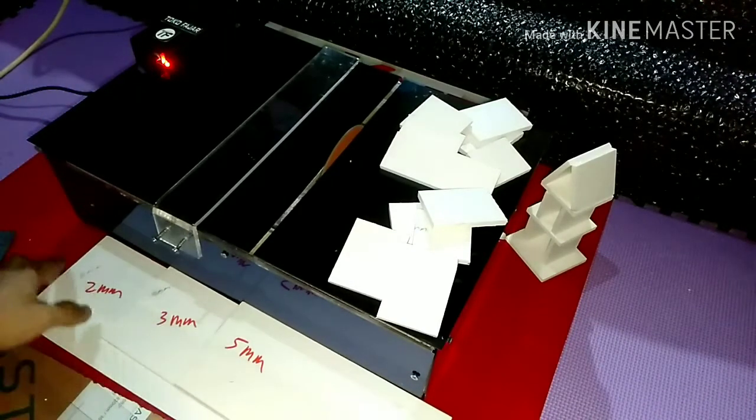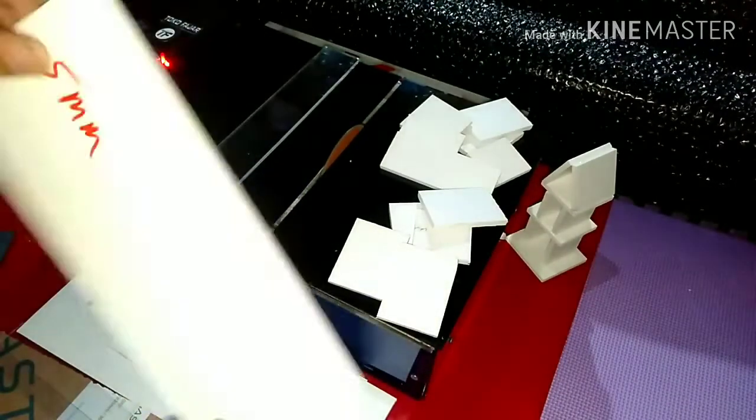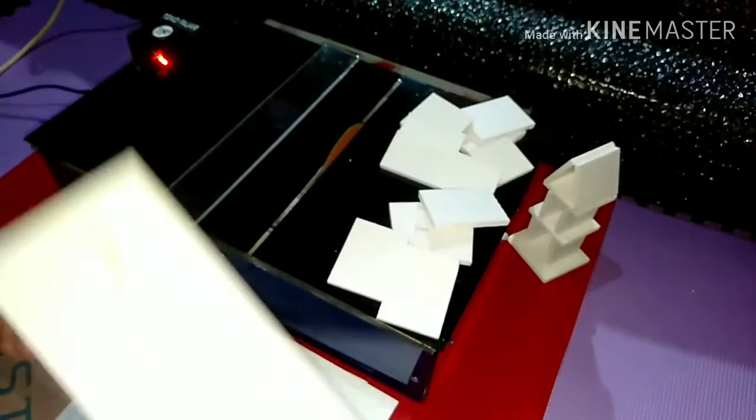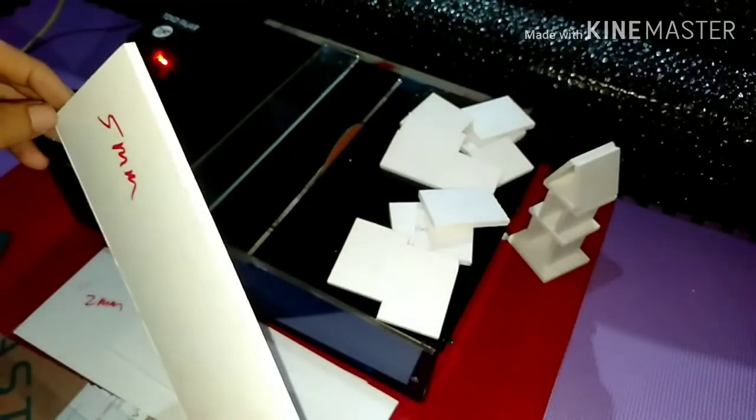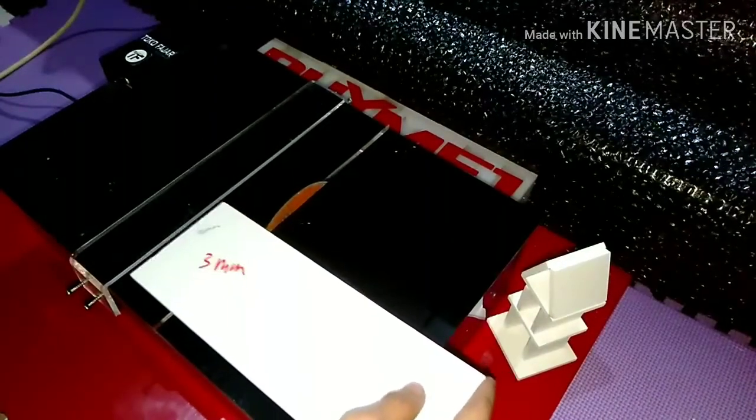Kita akan skip saja untuk yang 2 mili, kita langsung ke yang 5 mili. Karena yang 5 mili oke maka yang di bawahnya insya Allah bisa lebih oke lagi. Pastikan Anda di sini rata dulu karena akan diarahkan ke stopper ini ya.